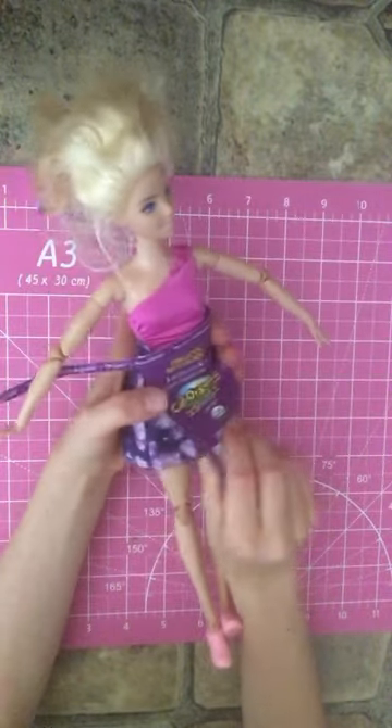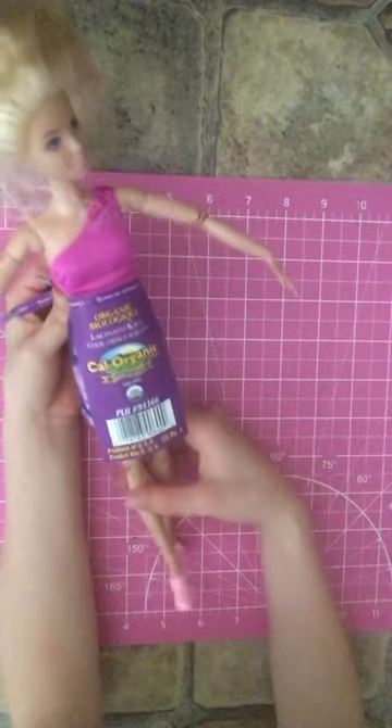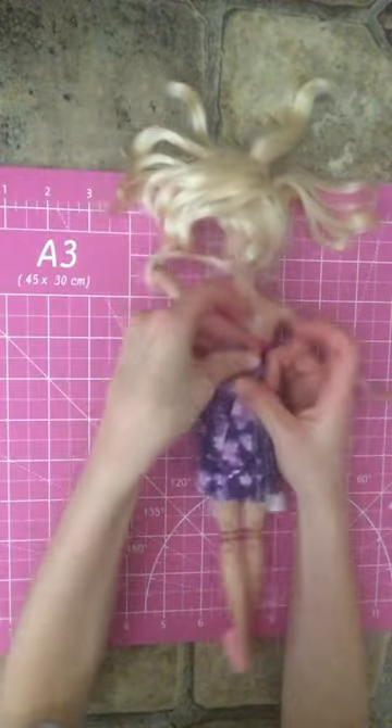The first thing you're going to do is tie it or wrap it around your doll. Then you're going to turn it around and twist it.